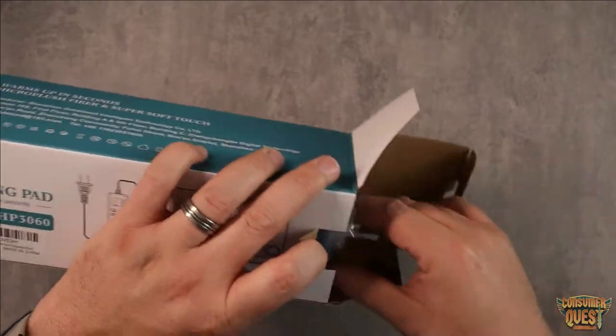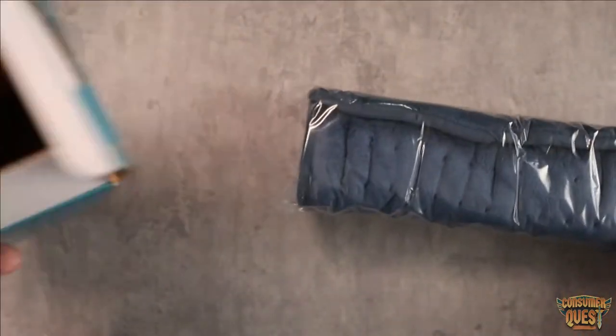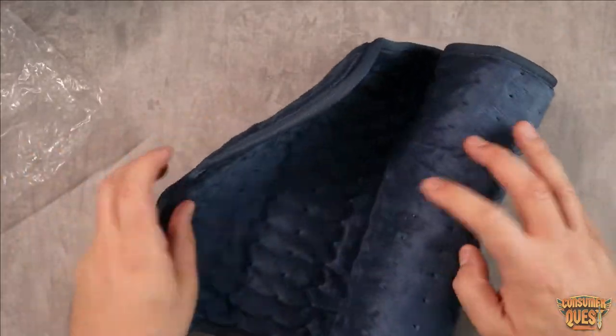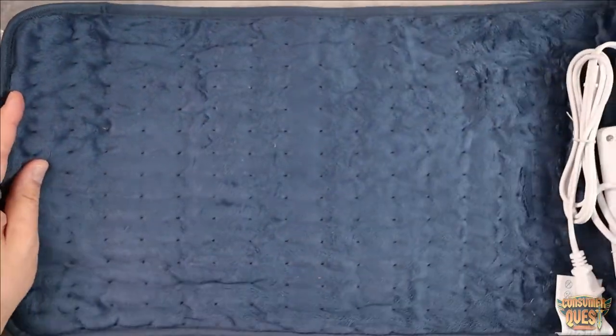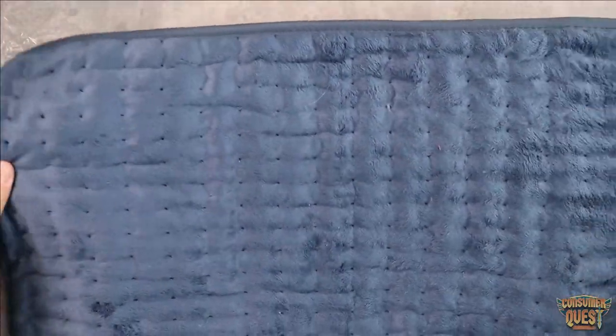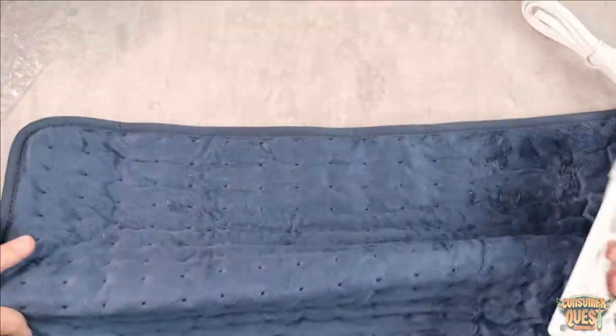I have lower back pain, so I ordered a heating blanket. I wanted to get something that was nice and compact, so I ordered this one on Amazon. It comes in a very nice soft velvet, very smooth material. As you can see, it's a pretty good size — definitely going to cover my back. I'm going to be able to lay on it width wise and length wise. It's going to cover my back very well.